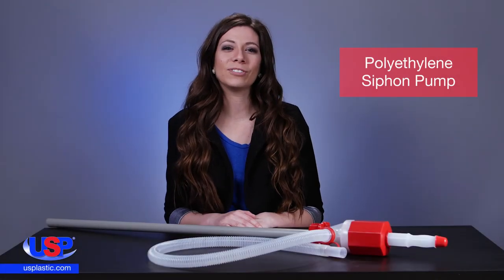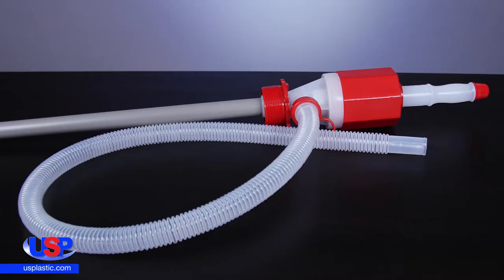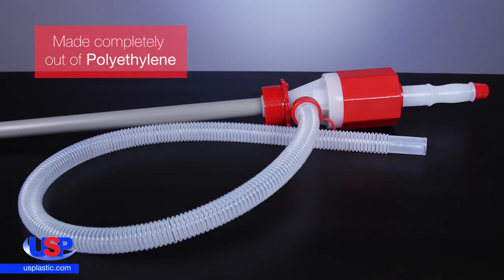At US Plastic we carry a wide variety of hand operated pumps for drums and carboys. Made completely out of polyethylene, our siphon pumps offer safe handling of corrosive liquids.